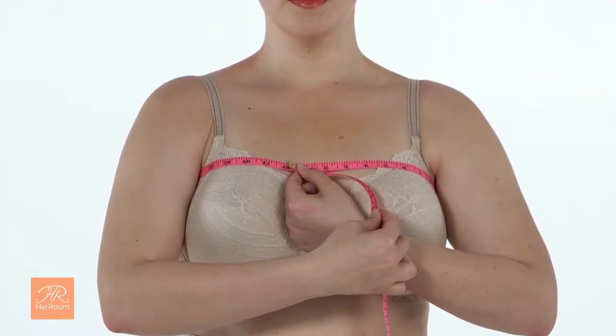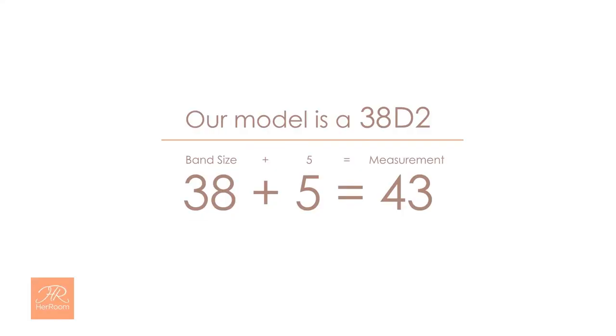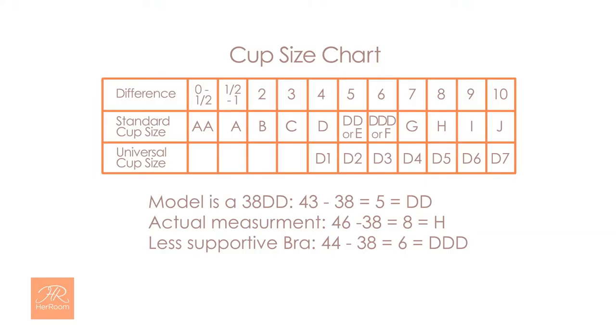On our model, this measurement is 42 inches, but you can see that the tape is not parallel to the floor. If we measure lower, we get 41 and a half inches. Both of these measurements are inaccurate for our model, who is a 38 band size, so I don't suggest this measurement. Since we know our model is a 38D2, her bust measurement should be 5 inches greater than her band size of 38, so 43 inches — but it's actually 46 inches in this bra. Measured again in a less supportive bra, she measured 44 and a quarter inches, giving cup sizes larger than her true cup size. Neither was her true bra size, but a good starting point.